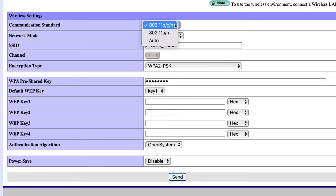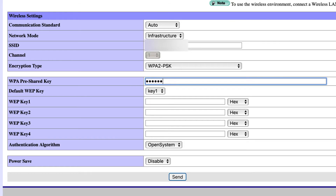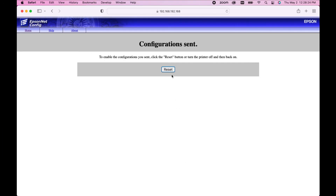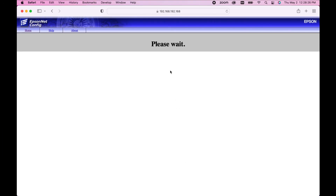Change the communication type to auto. Next to SSID, type in the name of your WiFi network. Be sure to include any special characters like apostrophes if they are present. Next to WPA pre-shared key, enter in the password to your WiFi network. Tap send and then reset on the next page. Your printer will restart automatically and, so long as all the information was correctly entered, your printer will be connected to your wireless network.